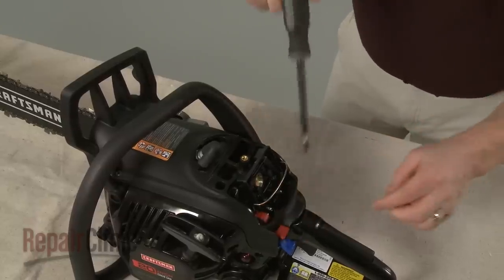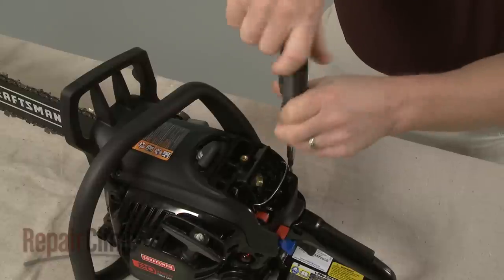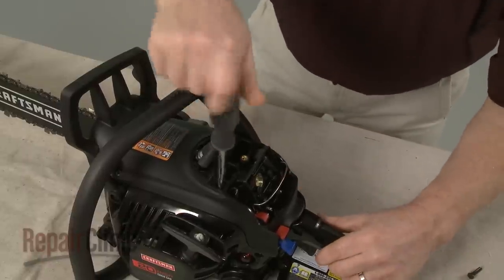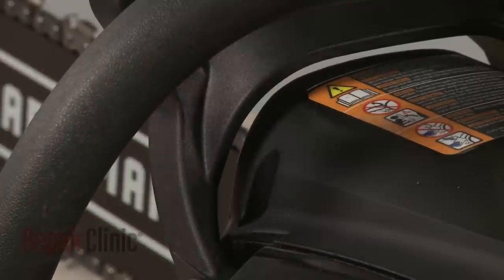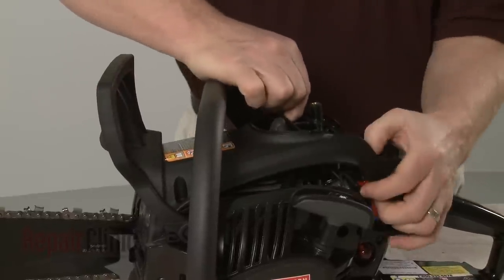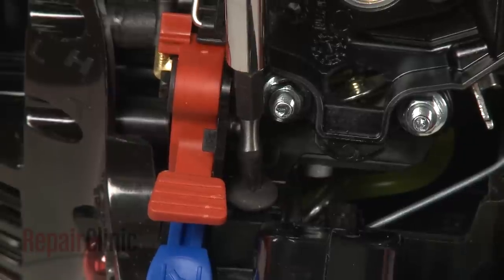To access the carburetor, use a T25 Torx bit screwdriver to remove the screws securing the engine cover. Confirm that the chain brake is engaged, then pull the cover off. Remove the screws securing the air filter housing to the base.